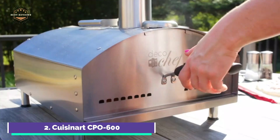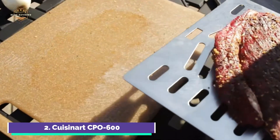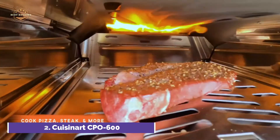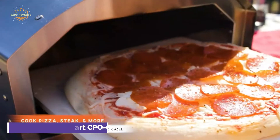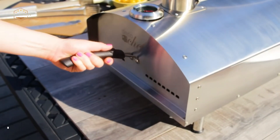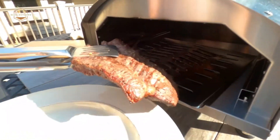Cuisinart's highest quality standards are maintained. It's easy to use and portable, making it ideal for pizza making on the move. It can be assembled in less than 10 minutes with no tools, is compact, and weighs less than 40 pounds — making it the perfect choice for a family dinner, a party, or tailgating.